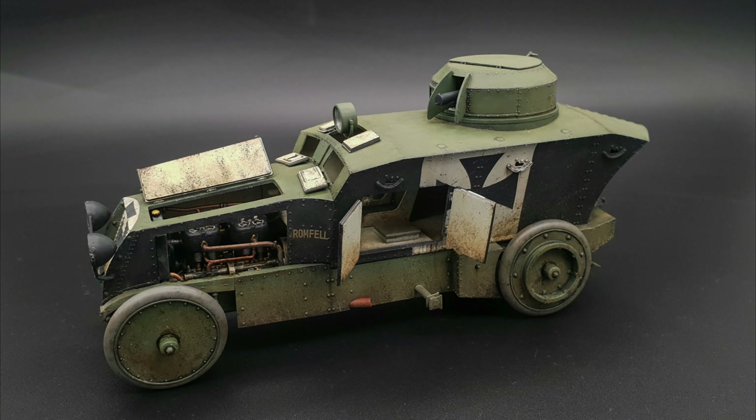Hi model fans, today we're going to be looking at the Copper State 135th Romfeld Panzerwagen. This is LPJ Models.